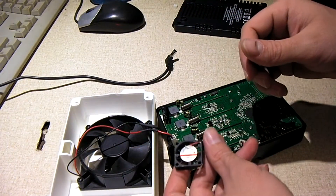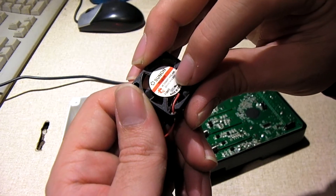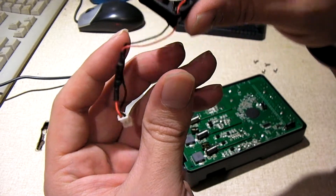In this case mine had a sun-on fan that's actually rated for 5 volts. Now you're looking at this and you think, oh you're going to need a 5 volt fan — but actually that's not the case.